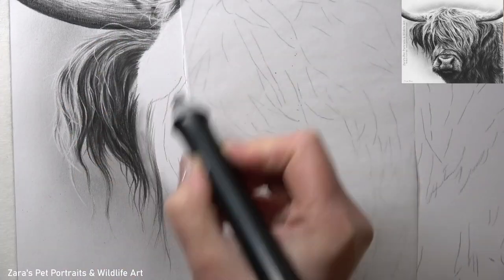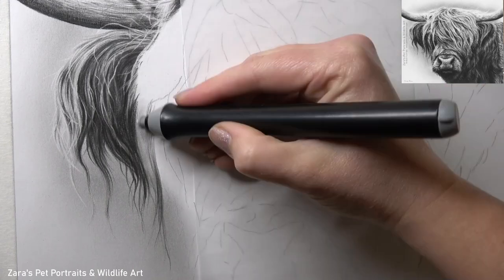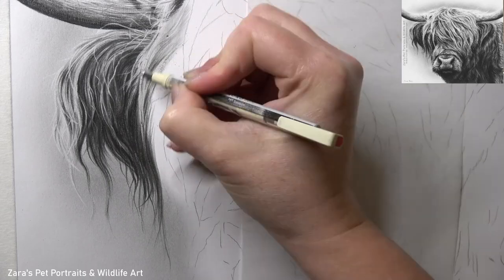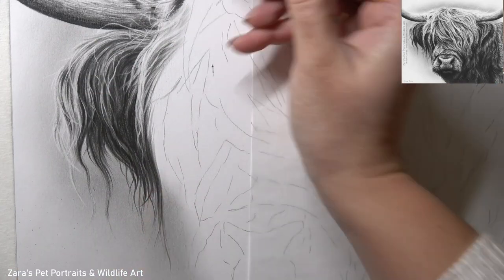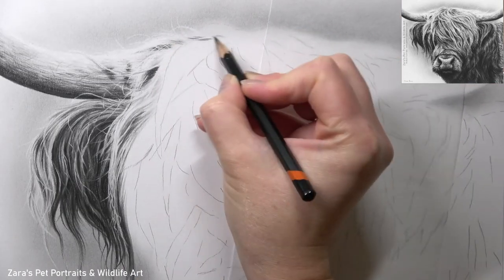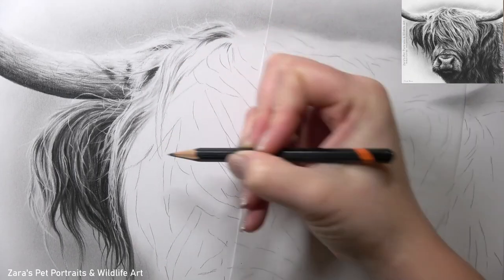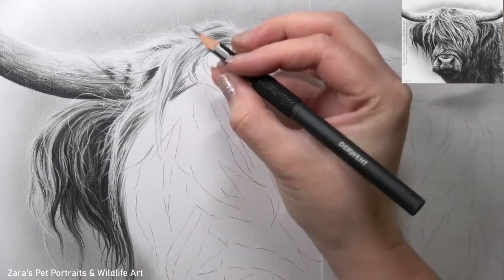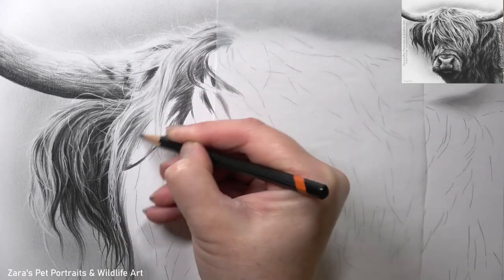Even though I've only completed a small section of this hair so far, you can really see how important it is to apply my layers. This is something I talk about in all tutorials and it's just as important as the contrast, especially when working on hair or fur that's particularly long. If I only work with two or three layers, I'm going to end up with a portrait that's far flatter and two-dimensional. In order to get this thicker fur appearance, I have to build up the depth by making sure I build up my layers.